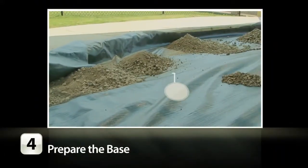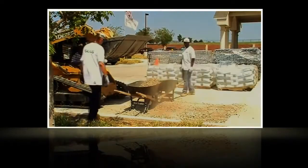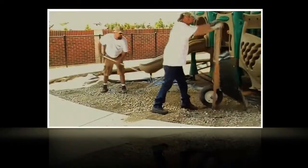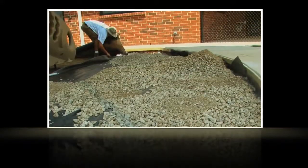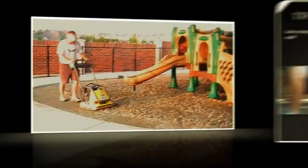Next, lay a geotextile fabric over your entire sub-base and place your crushed aggregate stone on top. To finish preparing your base, add a four-inch layer of crushed aggregate in two-inch lifts until achieving the desired shape and contour. Work the aggregate with a rake and use a plate compactor or one-and-a-half-ton roller to compact your base.